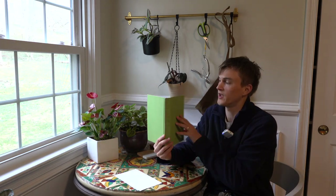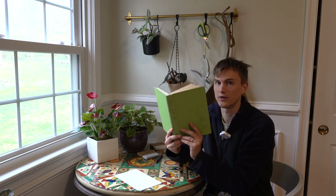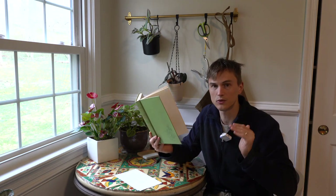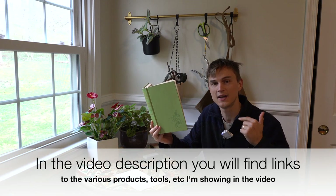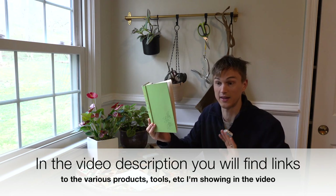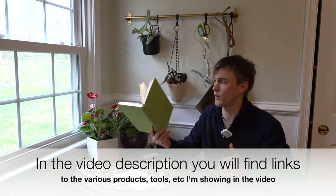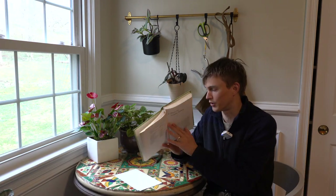I was just doing a little bit of reading. This is The World Book of Houseplants by Elvin McDonald. If you want some old school wisdom — this is from the 60s — check this book out. Turns out he truly is a houseplant master, and I think he wrote this book when he was like 25. It is chock full of beautiful wisdom. Anyway, let's get into the video.